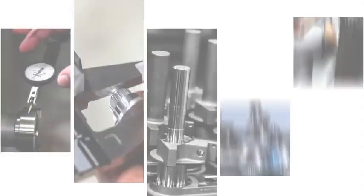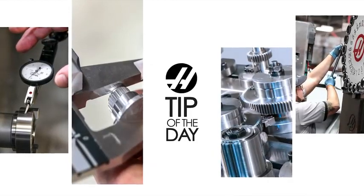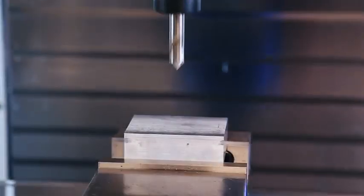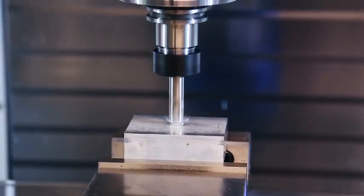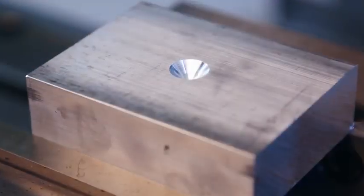When should we dwell at the bottom of a hole? How long should we dwell for? Does it matter? The answer might surprise you. I've spot drilled this hole but haven't dwelled at the bottom. I used a regular G81 drilling cycle, which goes straight in and immediately back out.